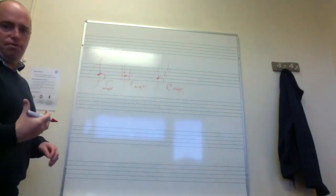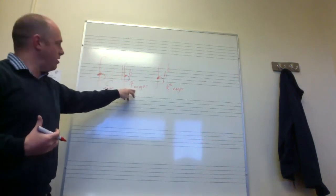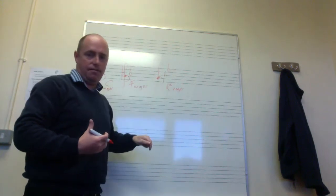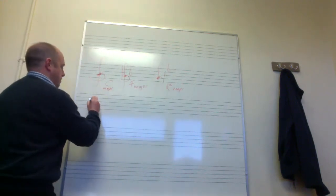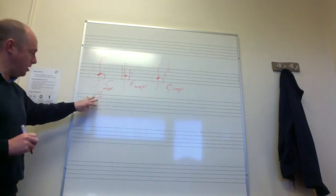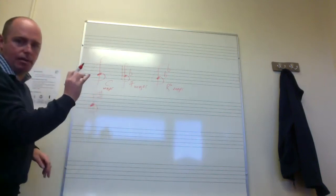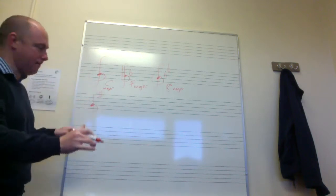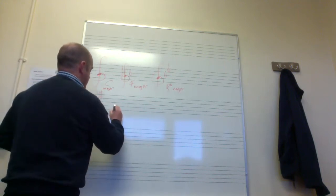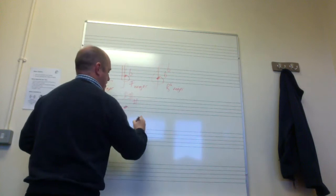So to summarise: the key of C major has no sharps, no flats. The key of F major has one flat — B flat. The key of B flat major has two flats — B flat and E flat. For the sharps: if you see one sharp at the beginning — it will always be F sharp — the key is G major. If you see two sharps at the beginning, it's the key of D major.